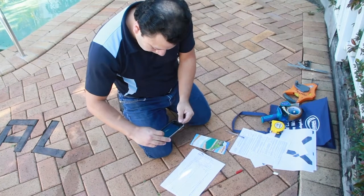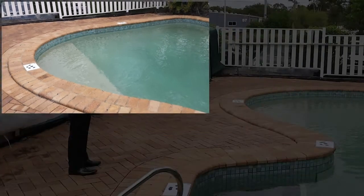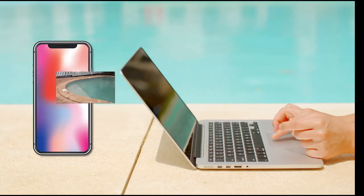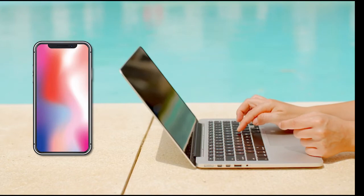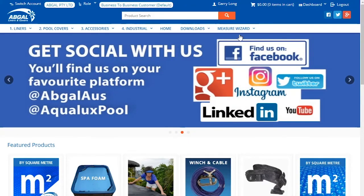The next step is to place the order online. Remember, your camera settings should be set to the highest resolution, and therefore the photos will be quite large and cannot be sent directly from the phone unless you have a broadband connection like Wi-Fi or 5G. This means you will need to download the photos to a PC for ordering, or send them from a broadband location. Login to the shop.abgal.com.au website and access the Measure Wizard portal.